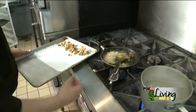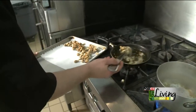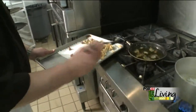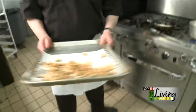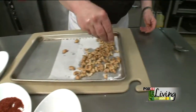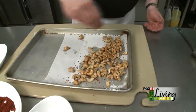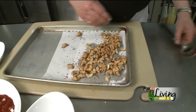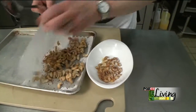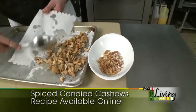At this point you can turn the heat off. Now bring these back over to the counter. We've got some crushed chili flakes — you can use cayenne pepper if you'd prefer. I like the crushed chili because it's a little coarser and it stands out a little more, giving people a fair warning that there's some heat to this, although it's not overly spicy. It's just a little bit of spicy, a little bit of savory, and a little bit of sweet all going on at the same time.